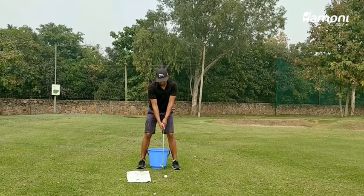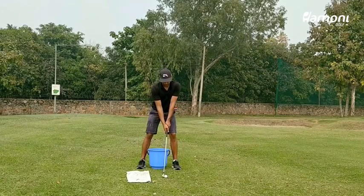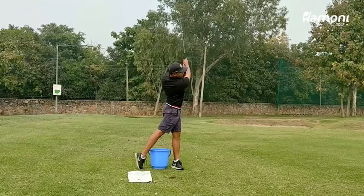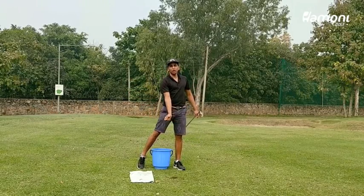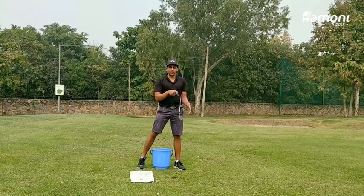Give this a go — you should be able to create that nice descending blow to the ball, which will help you make that ball-turf contact.